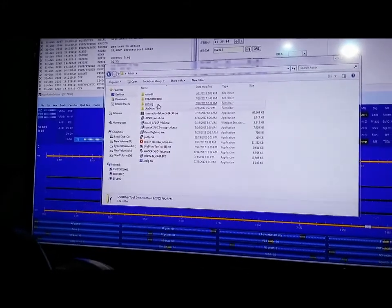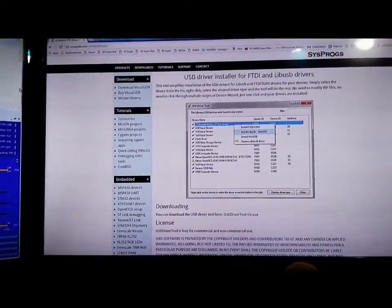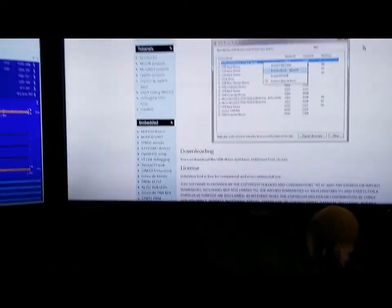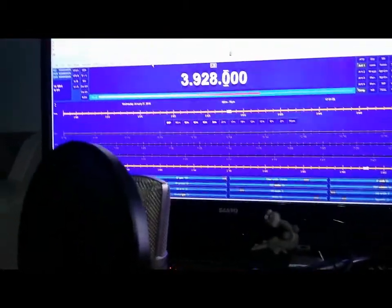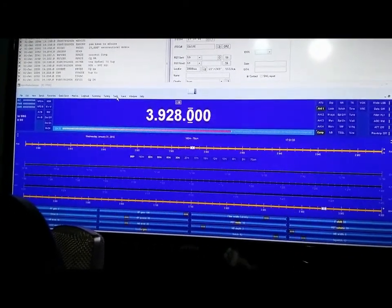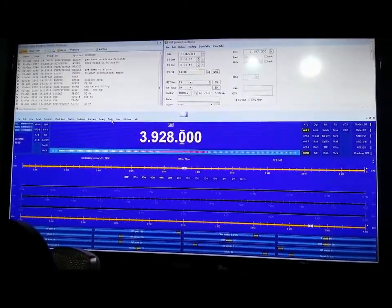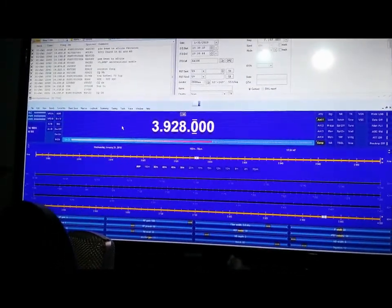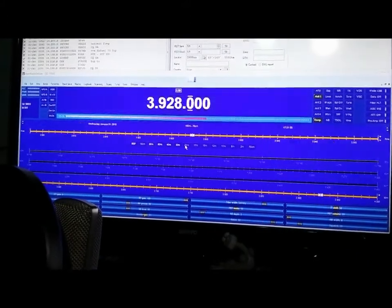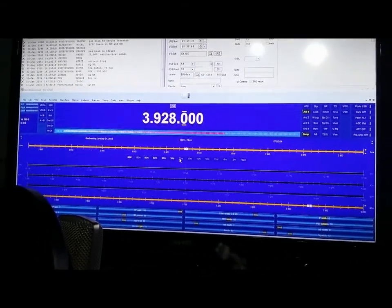Once that's done, you want to install the free version of HRD. Go to Google — it's available online. Download the last free version of HRD, Ham Radio Deluxe. Once that's installed, follow the instructions and configure the radio. There are instructions online — just type in 'IC7300 configure HRD' and you'll get everything you need. You will have full rig control, which is great if you're going to run PSK and all that other stuff. I do a lot of PSK.